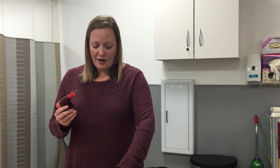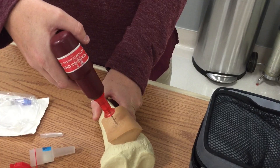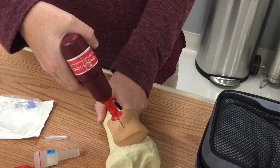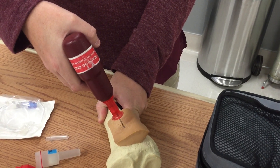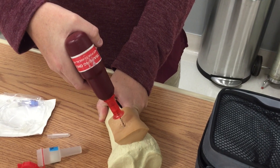Prior to inserting the IO, you will use betadine or alcohol over the skin. In this model, make sure you hold the bone fairly secure. You're going to place the IO drill and hold steady pressure with the drill on. As you advance the needle, you will feel a slight give, and that's how you'll know the needle is secure in the bone marrow.